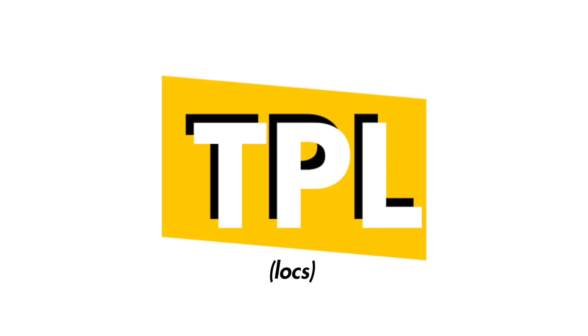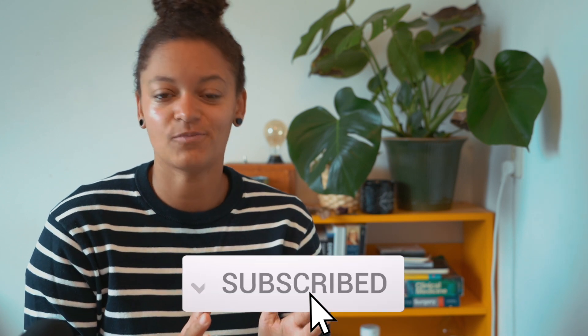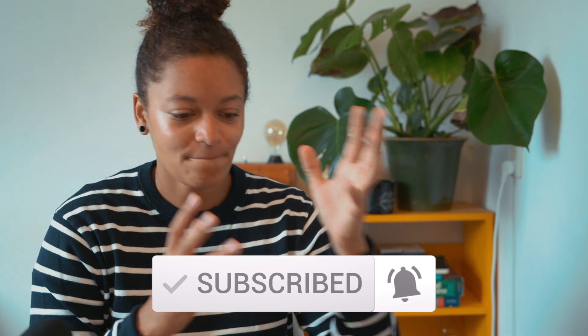What is up everyone, welcome back to another video on TPL Locks. Today I have a lock talk prepared for you guys. I want to review people with freeform locks. There can be some semi-freeform people in here because sometimes it's just really hard to recognize the difference between true freeform and semi-freeform. But bear with me, welcome to lock talk.